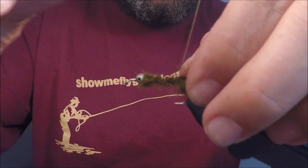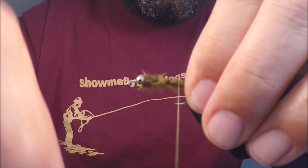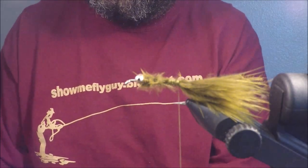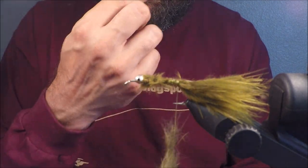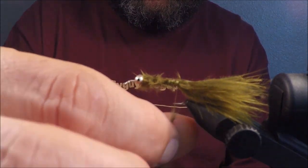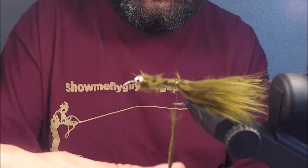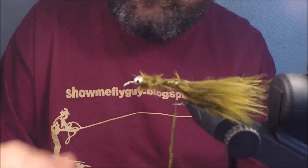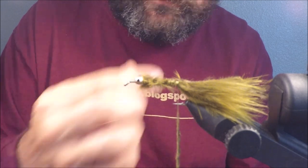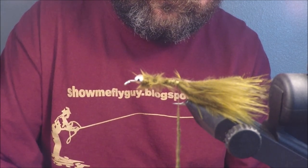You're going to want some olive grizzly hackle, and everything's olive on this fly — the olive tail, the olive dubbing, and the olive grizzly hackle. This is on a 3x long streamer hook, tying on size six, and I'm using small bead chain eyes. I like to tie in the tip of the feather to give it a little bit of a taper. As you get deeper into the feather, the fibers get longer, and those longer fibers closer to the head make sense because the head is usually the biggest part of a baitfish.